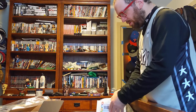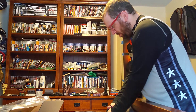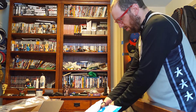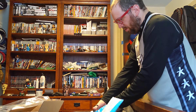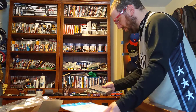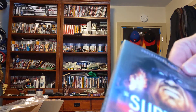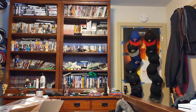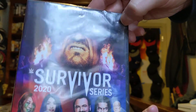Then the last one. Oh nice, comes with a trading card. The case is broken. Stupid.